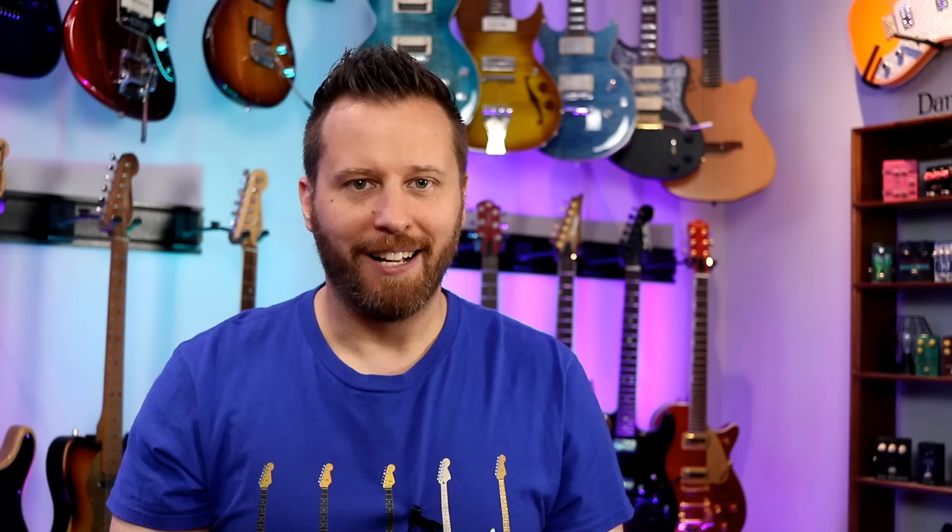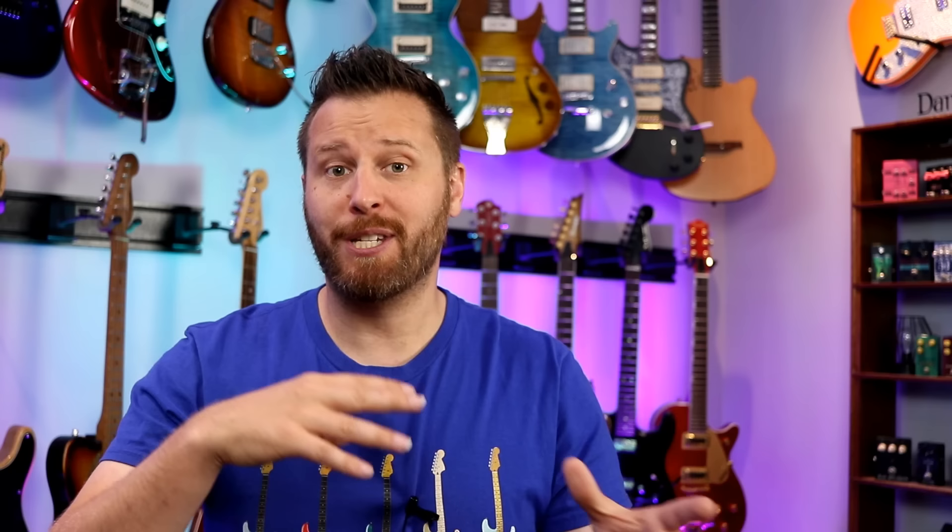Now let's clean things up and check out position two. As I mentioned, some guitars leave the whole humbucker on with the single coil, while others split the humbucker with the single coil — so it should be interesting. Let's take a listen.